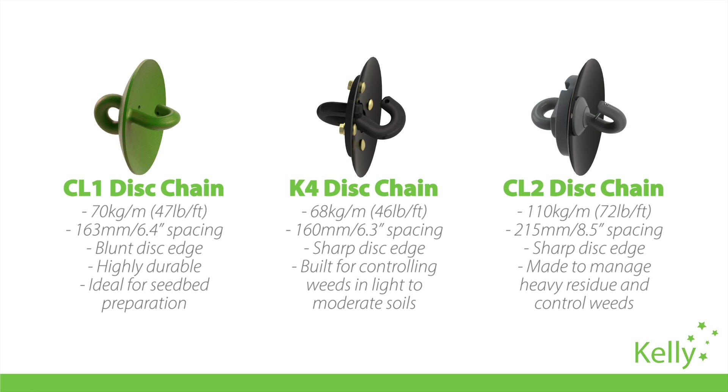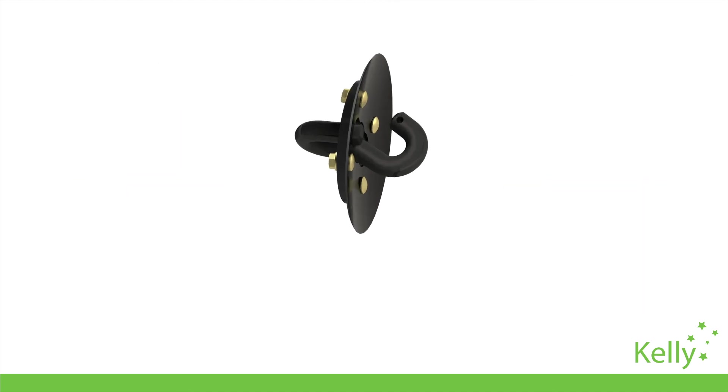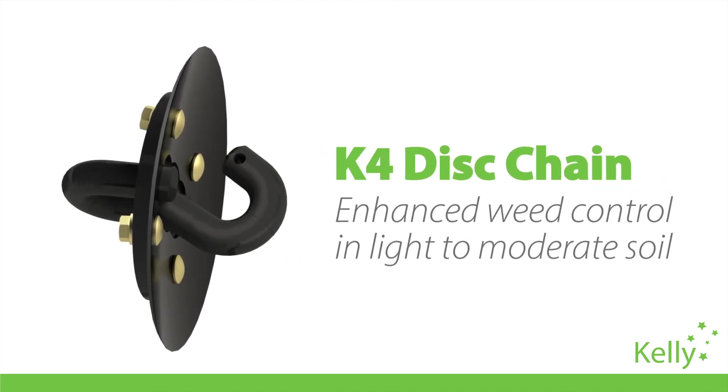So in the specific range of conditions where the CL1 disk might simply scarify the surface and the CL2 disk might be too aggressive, this K4 disk will penetrate just enough to uproot those stubborn weeds.